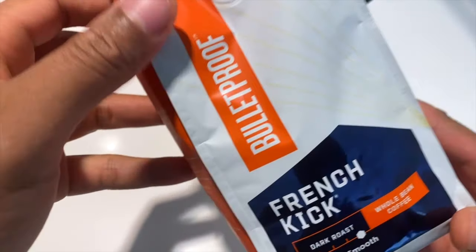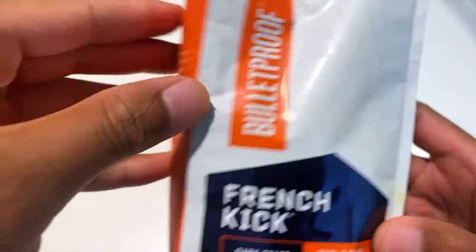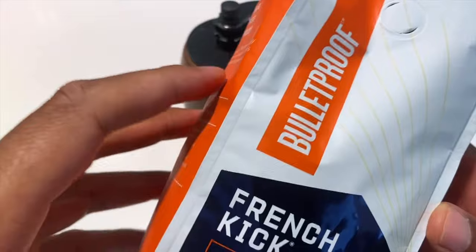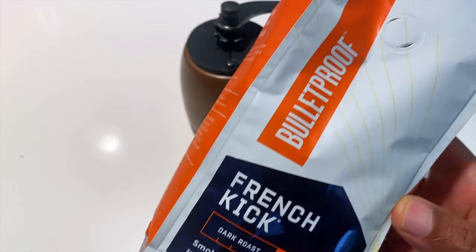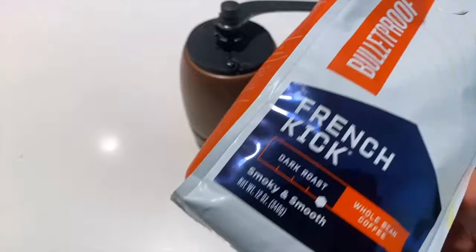I have Bulletproof Coffee that I'm going to be making as a pour over coffee today. You can see right here — Bulletproof. If you're not familiar with Bulletproof, it's a rather new type of coffee on the market. It's very famous and a lot of people are starting to catch on to Bulletproof coffee and trying it out.